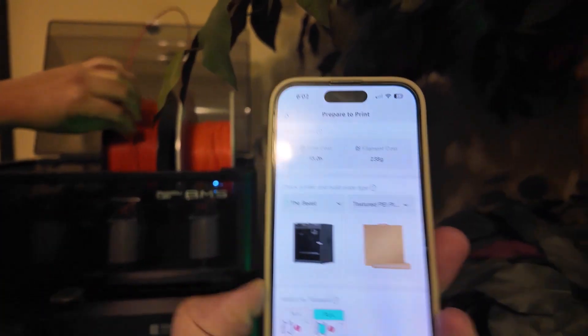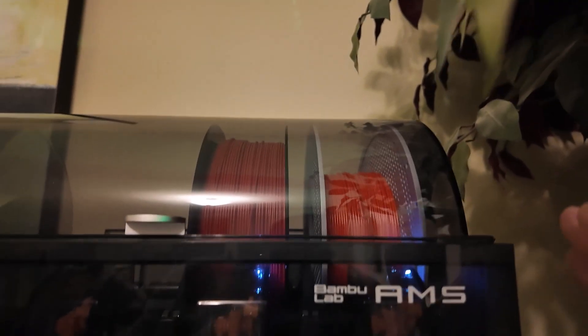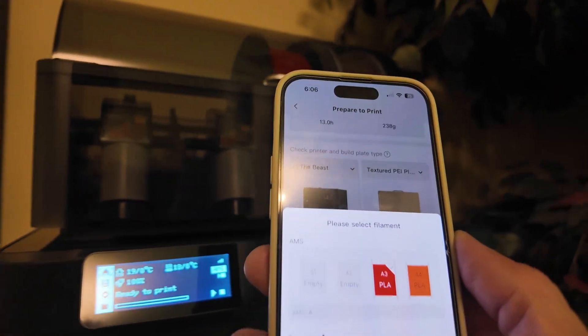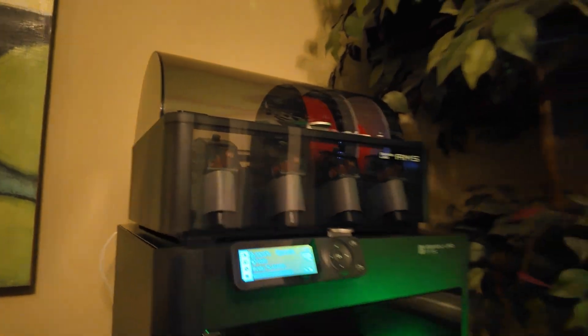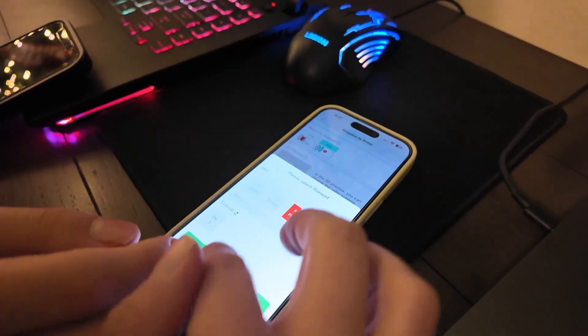We actually have the Bambu brand filament and a different brand. One thing to share: if you buy the name-brand Bambu filament, the 3D printer will automatically register the filament. But if you buy a non-Bambu filament, you actually have to manually input it into the app. Once you do, it recognizes it. We had issues figuring out why it wasn't recognized, but that's how it works. Here we're showing how easy and versatile the app is — very responsive.